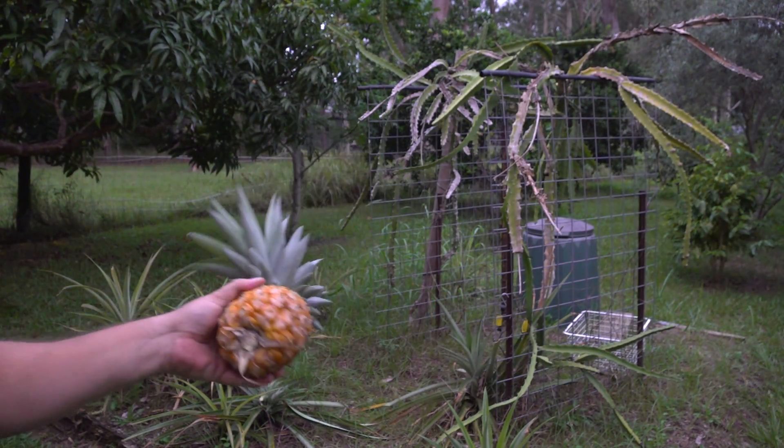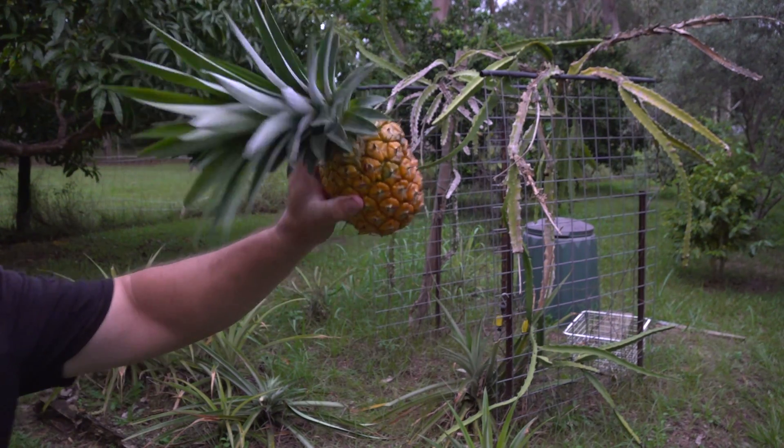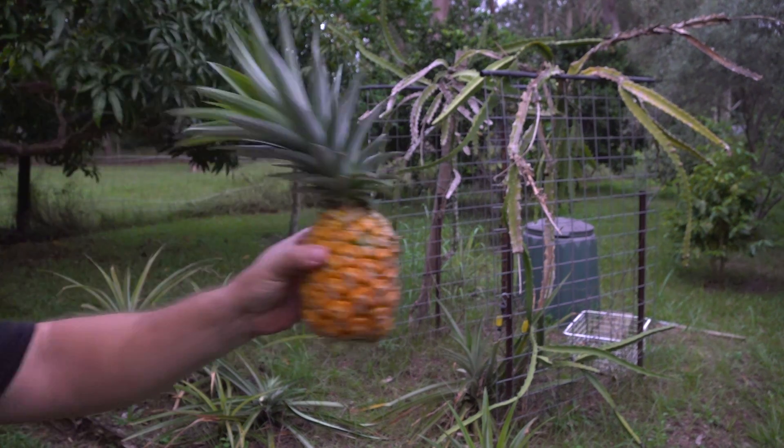Look at this — it's a flying pineapple! It really is, it's flying. I saw that scrub turkey just run past. I think I'll leave this — he can eat it tonight, or the possums, or whoever. The bats. Good on them.